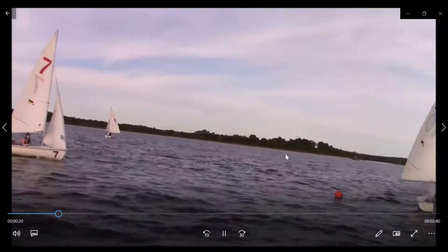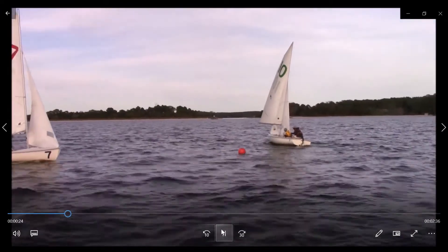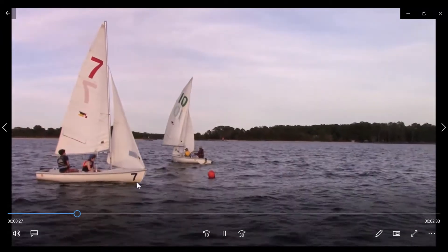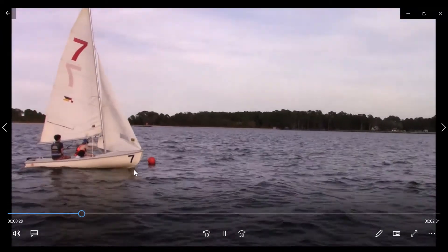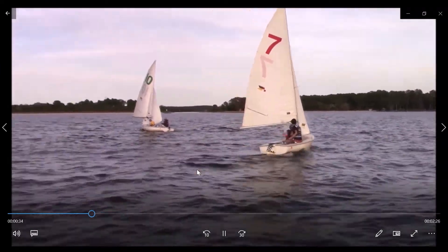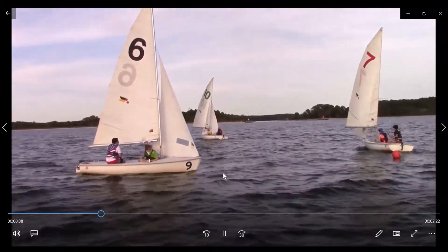Next, we've got some weight balance issues to look at. We can see the bow here for Ellis and Andy kind of jumping out of the water. We can see the very bottom of the boat coming out of the water, versus John and Jonah keeping the bow a lot further in the water.